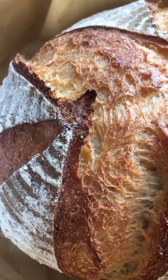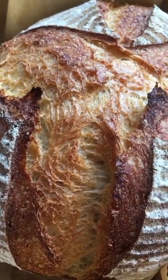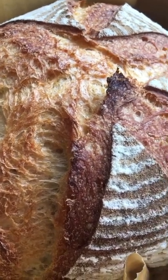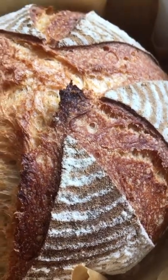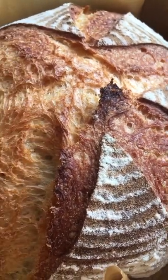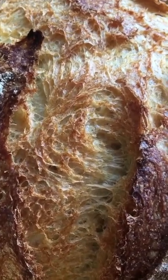This was baked from a cold start — I put it into a cold oven in a cold pan, then turned the oven up to 220 degrees centigrade fan, and left it in there for 55 minutes. Here we go, look at that!